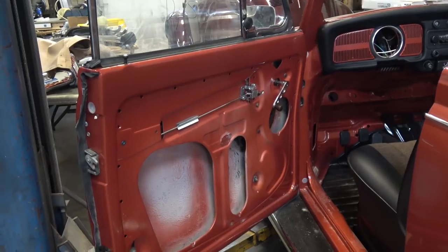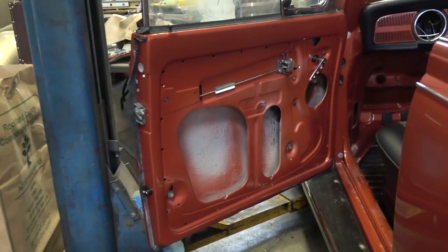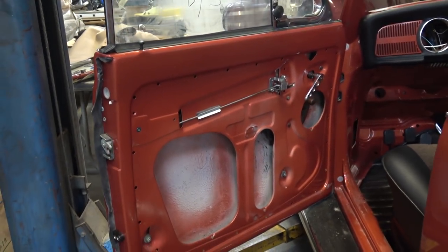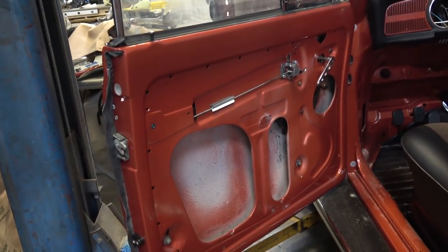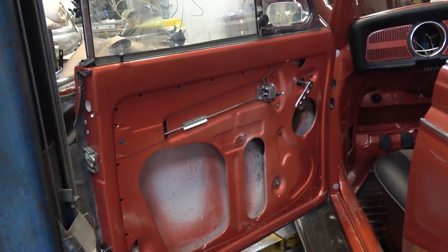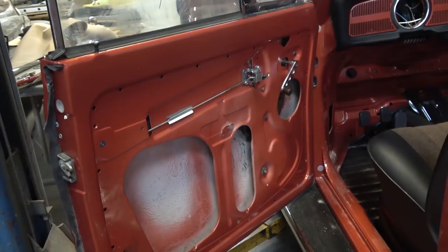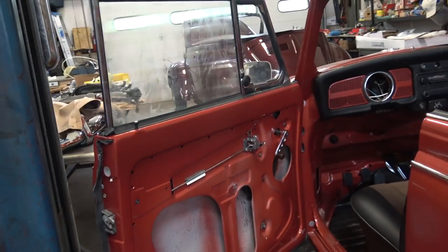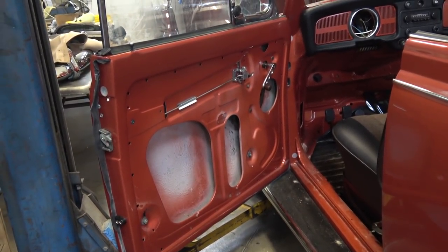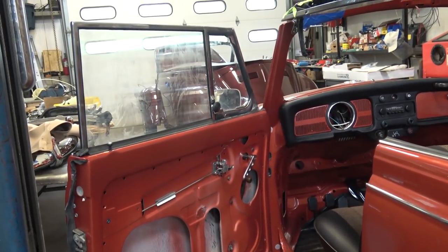I think I covered everything. If I did miss anything, please put it in the comments down below. If you have any questions on how to assemble this, let me know. I know I didn't show exact step-by-step, but I do have those other door videos for the sedan where you can get the basic techniques and apply them to the convertible. The order of operation is just a little bit different than a sedan. That's the tip, guys — door building for convertibles. Take care.